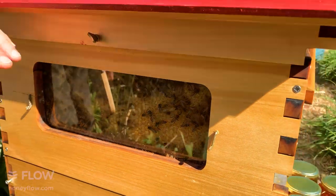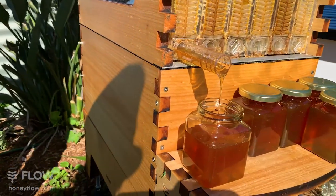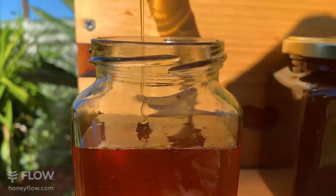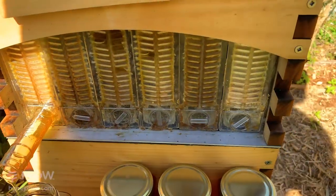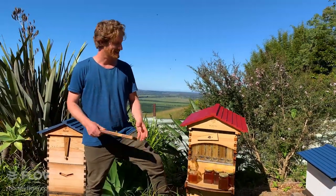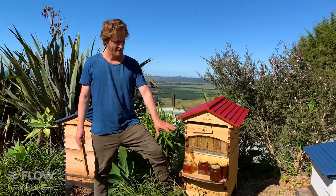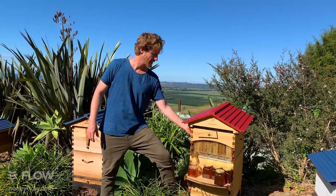The bees have hardly noticed what's going on — some have noticed the honey disappearing beneath their feet and are starting to chew the wax. It's a pleasure to watch honey pour straight out of the hive while the bees go about their business. You still do need to pull apart your hive periodically to service your brood nest. Here in Australia, commercial beekeepers do a full brood inspection a couple of times a year to check for pests and diseases.